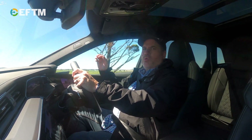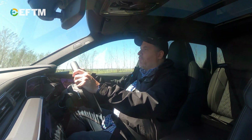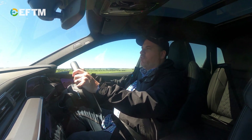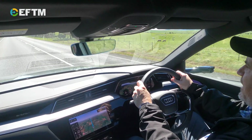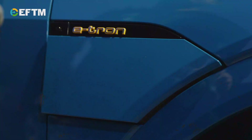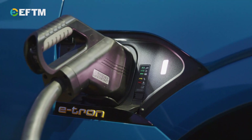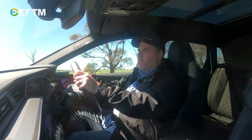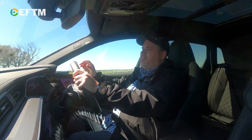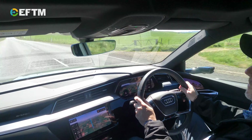Obviously overnight at home on a standard outlet it's going to take longer. As I say every time we talk about electric cars — you do not have the fill-up problem you have with petrol cars. Take it home, plug it in and top it up. There's a power input on each side of the car at the front, so no matter how you park, the power point will reach. You don't wait until it's empty and fill it up — you top it up. This car would probably make it home, but we'll stop at Goldman to charge because that's the logical thing to do.